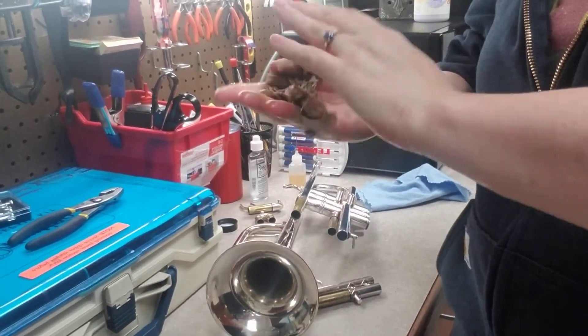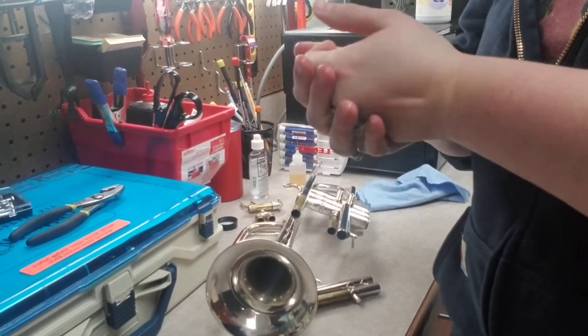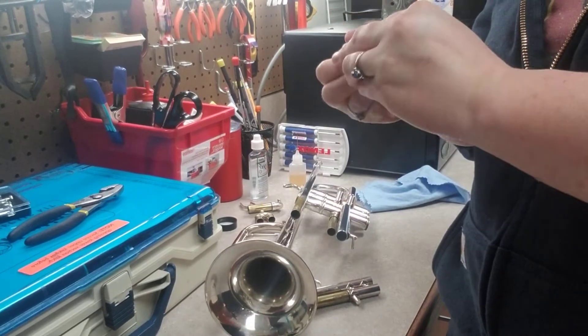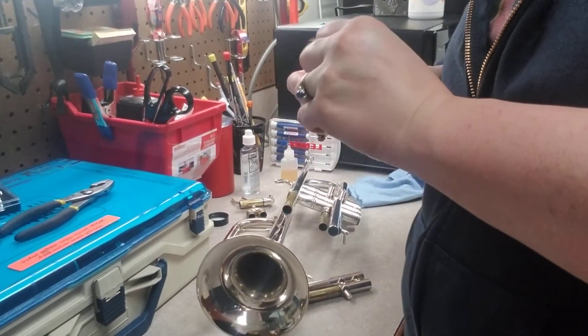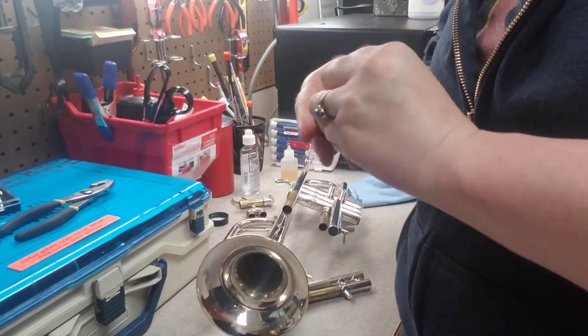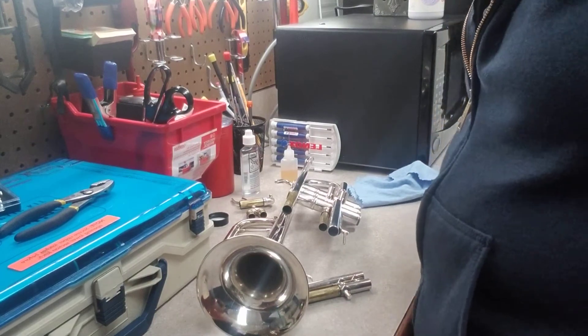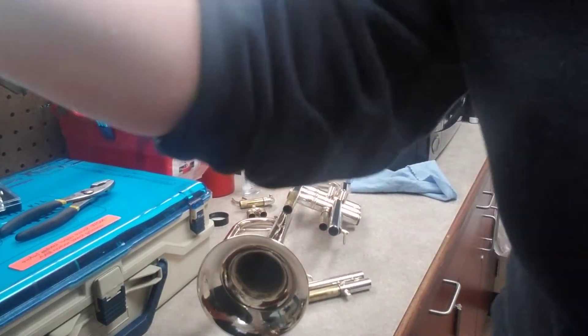Since COVID-19 came out I can't tell you how many times I wash my hands in a day. It's like everybody's new hobby — 'Oh I coughed, I better go wash my hands. Oh I blinked, better go wash my hands.' Alright, now we're gonna put the trumpet back together.